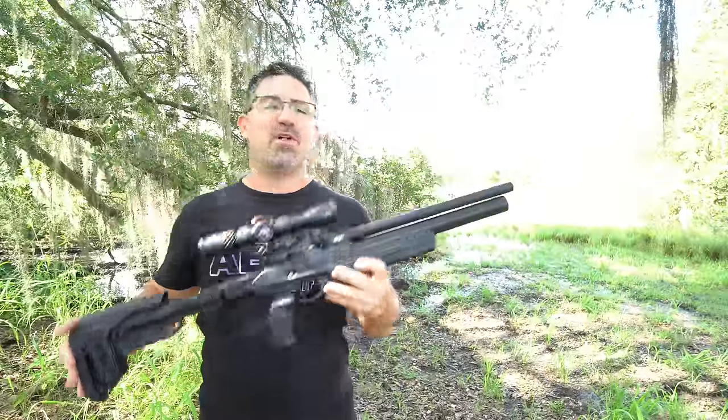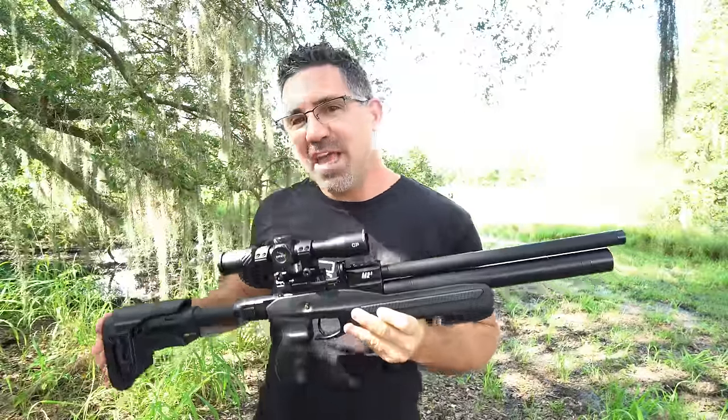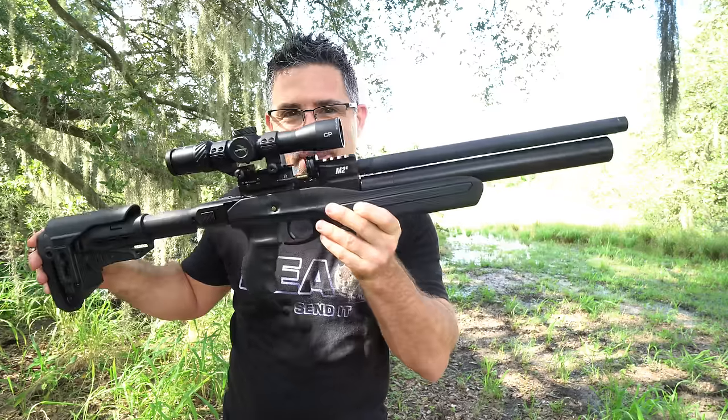Collapsible and extendable with a regulator and a fully polished Lothar Walther match grade barrel.